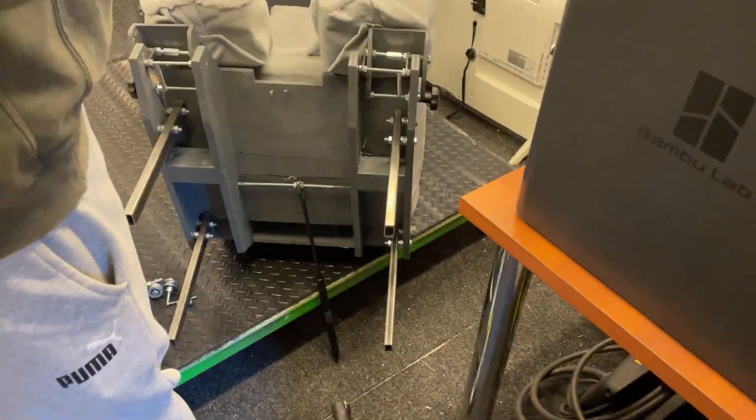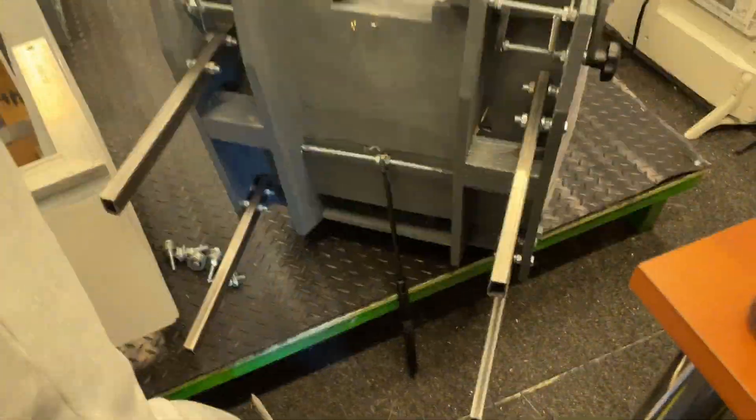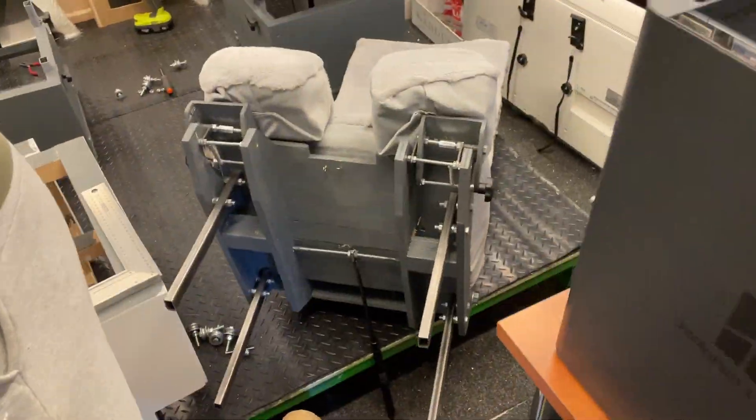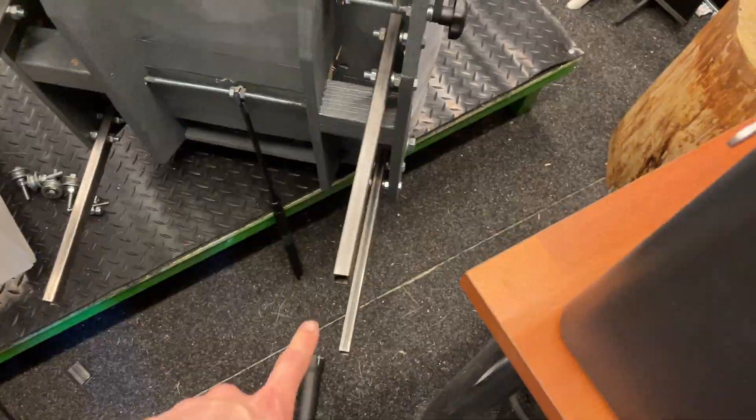We just finished shortening these legs on the chair because the chair is too tall for this, so we just cut some off. Now we should have a shorter chair. Let's go ahead and try it.